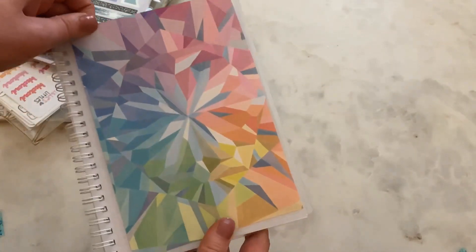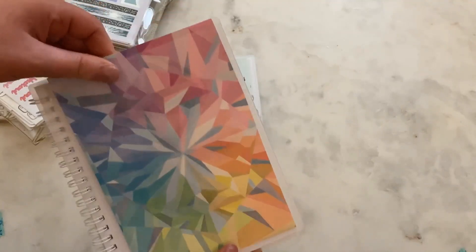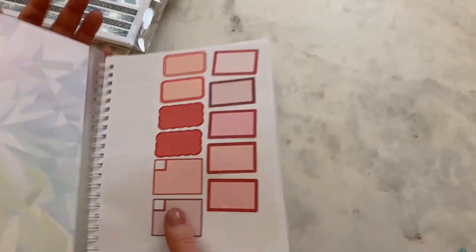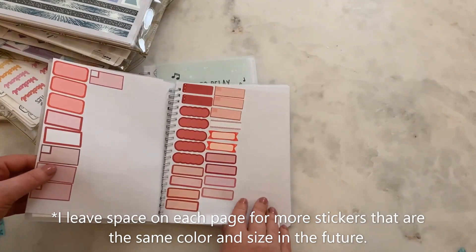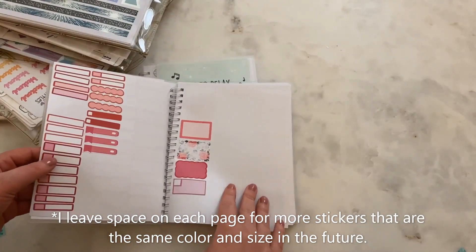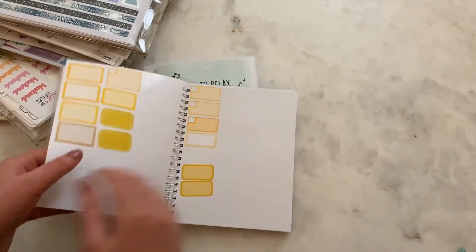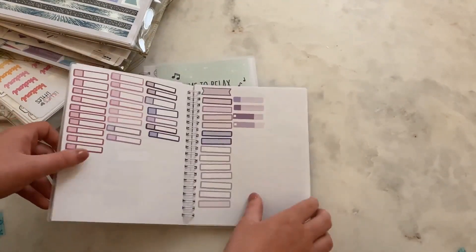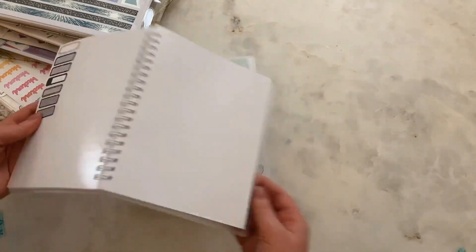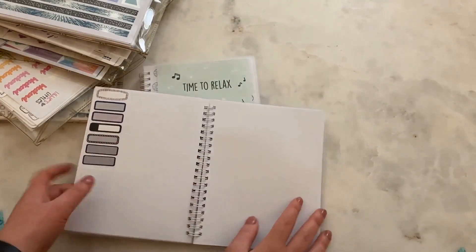I slipped an old piece of packaging from Erin Condren in this front pocket, and as you flip through you can see I start with red and go all the way through the rainbow with Roy G. Bev. I still have a few sheets left at the back of the book.